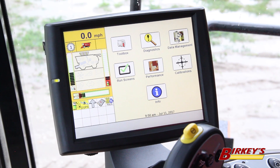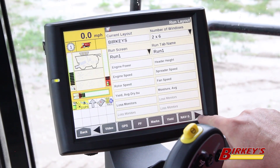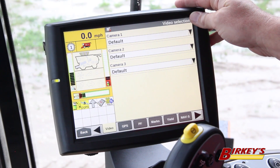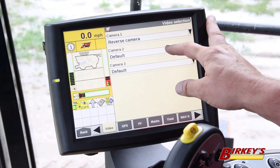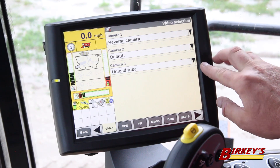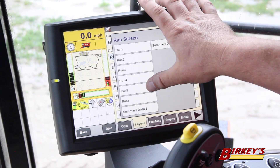Now that we have our three cameras installed, we need to come into the Pro 700 and set them up. To do that, we go into the toolbox and arrow across until we find our video tab. We have our three cameras listed — right now they're all set to default, so we need to define which one is which. Clicking on default we have options for reverse camera, unload tube, or default. I've got my unload tube camera set to camera 3, so I'll assign it there. Then we need to go into the toolbox layout and find a run screen where we can add a camera input.